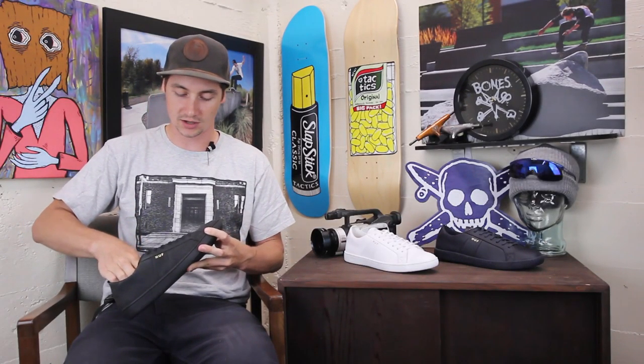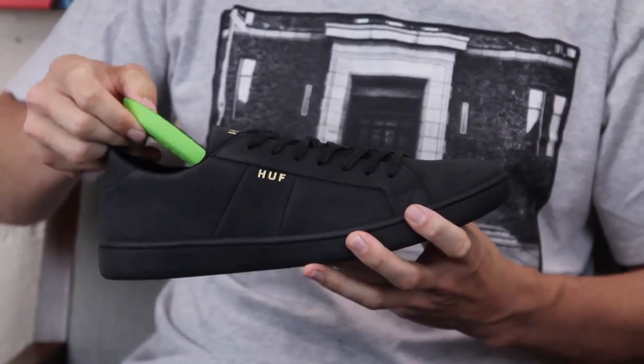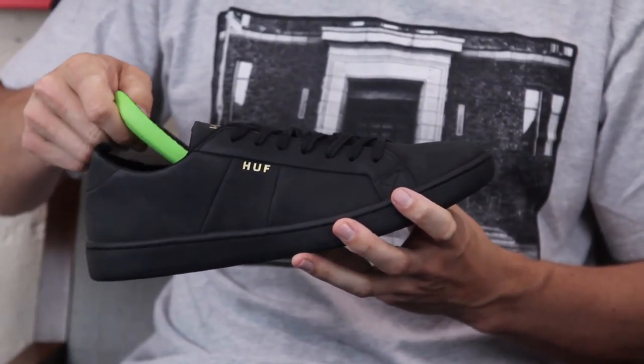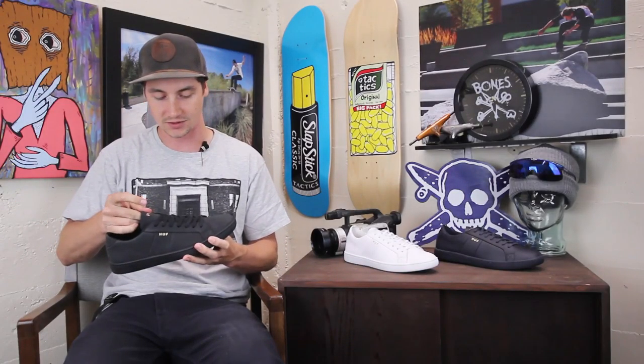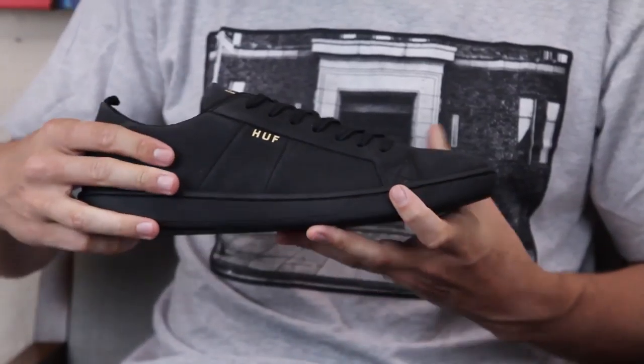The insole in here is fairly thin and fairly basic — it is removable — gives you a little bit of comfort and support, but you can always swap those out for some aftermarket insoles. It also has a little bit of ventilation.